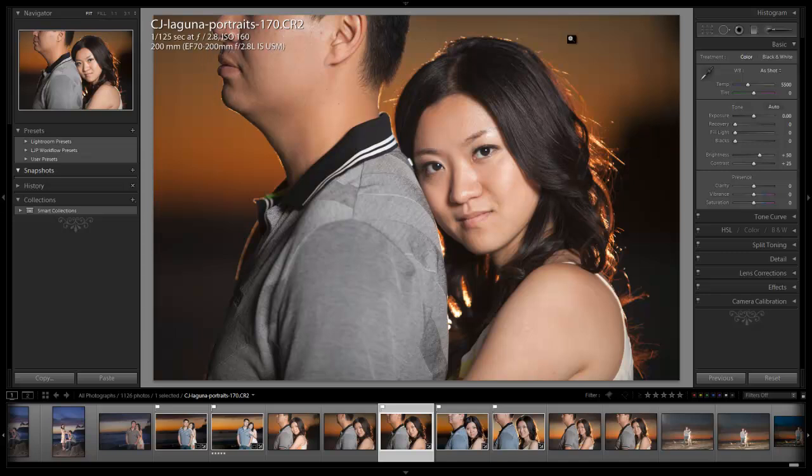For lighting, we have basically a flash placed behind for a hair light, as well as a flash off to the right side going through a scrim, acting as a kind of softbox. That's what's giving it the nice soft lighting with a little bit of shadow coming off to the left side.